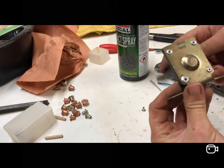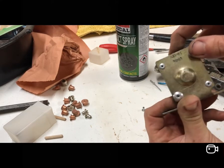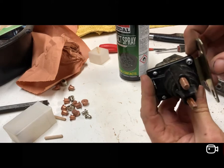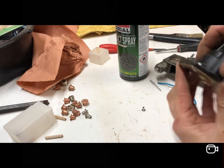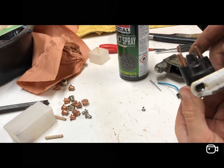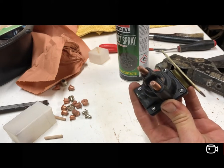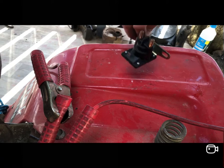Soldered that little cable from the terminal back on - two seconds. Put it back together nice and clean and I've just riveted the base back on. There was one hole I drilled accidentally too big when drilling out the old rivet, so I've had to use one bigger rivet, but that is absolutely solid. I'm pretty confident it'll work because there's not much else that can go wrong with them.